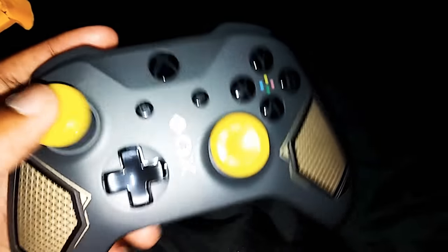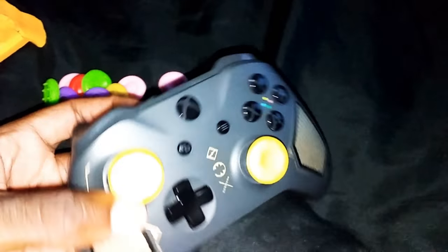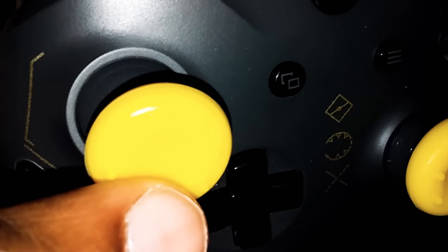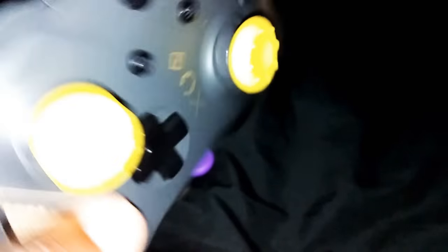These are way better than Control Freak ones, man. It looks really dope on my Recon Tech controller. These are way better than the Control Freak ones. I just think they feel better. They got those little dots there — I don't know if you can see that. Those feel really good, man. See those little dots on this Recon Tech.